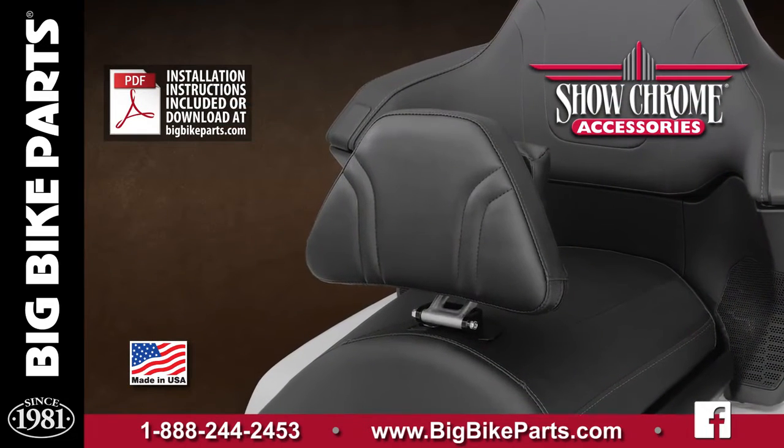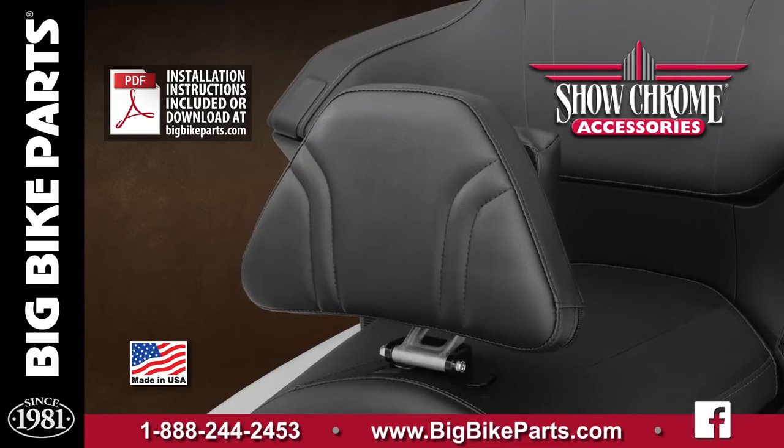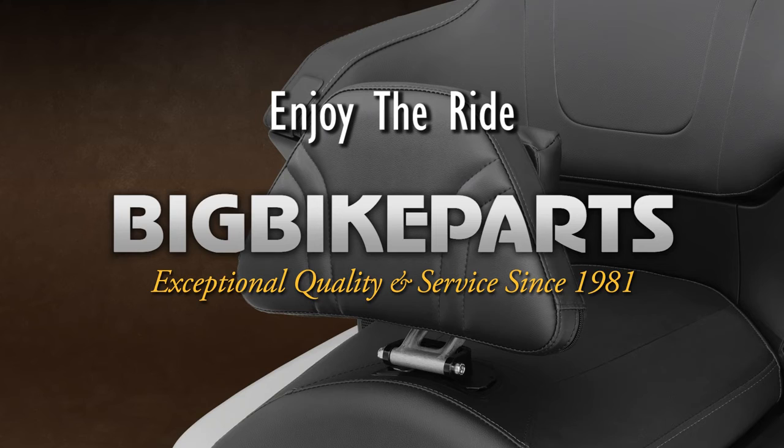If you have any questions about our Quick Detach Smart Mount Backrest for the 2018 and newer Honda Goldwing and Goldwing Touring models, please feel free to look us up online at www.bigbikeparts.com.